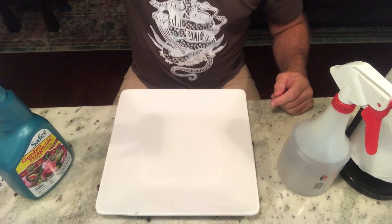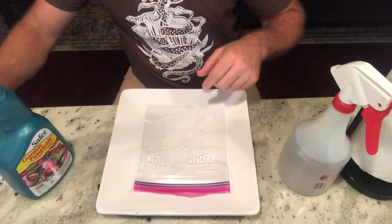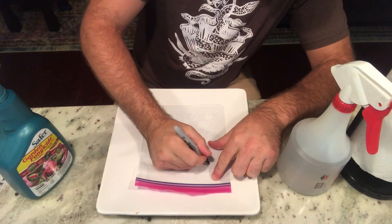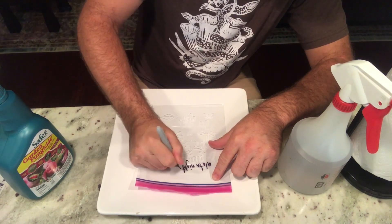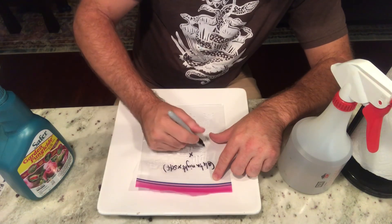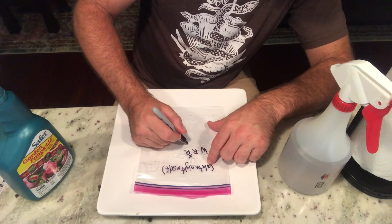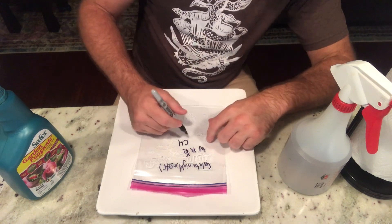First, I recommend you go ahead and write the name of the cross on the bag so you know what it is. The cross is a lot of night time self times Wilkerson Red Rocket. Also write who made the cross — I put 'CH' for Kaelin Hall — and it's good to write the date too.